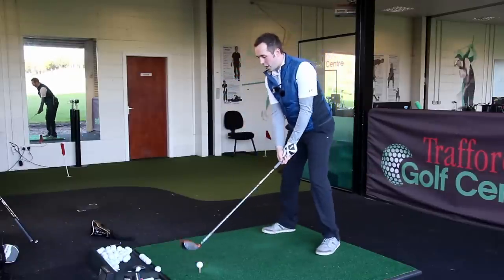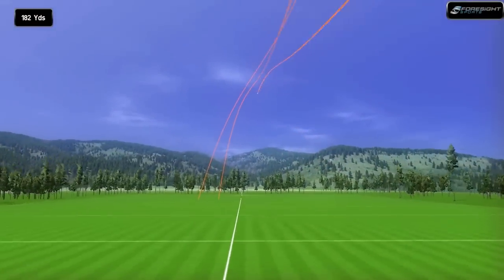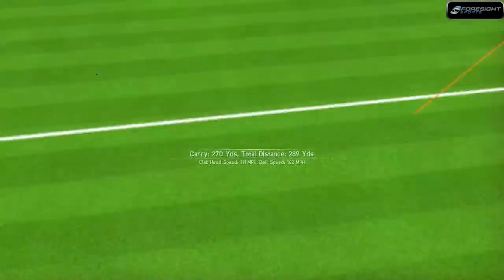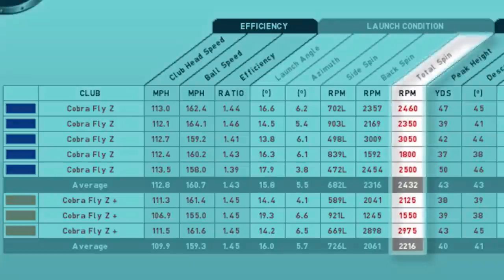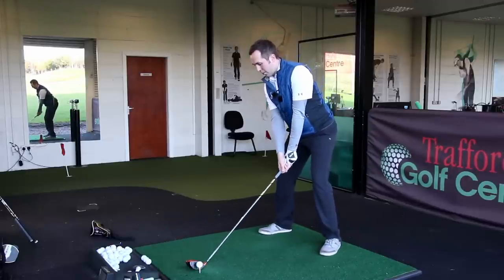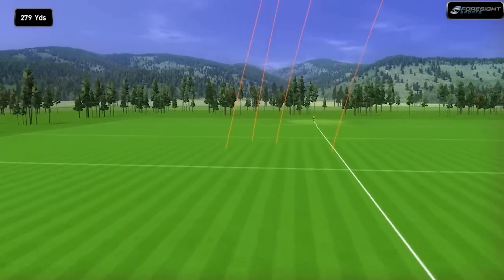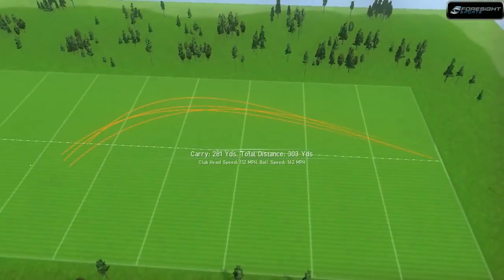I'm going to go one more with this weight in the forward position. I don't think that was quite as good a hit — a little bit off the bottom of the face, actually. It still got up into the 290s, still performed pretty well considering I didn't absolutely kill that. Has the spin been affected? Yes, it has — it's gone up to 2,900. So let me hit one more, because that was more of a bottom strike. That was good forgiveness, but we're checking the spin as well. Nice hit. Over 300.